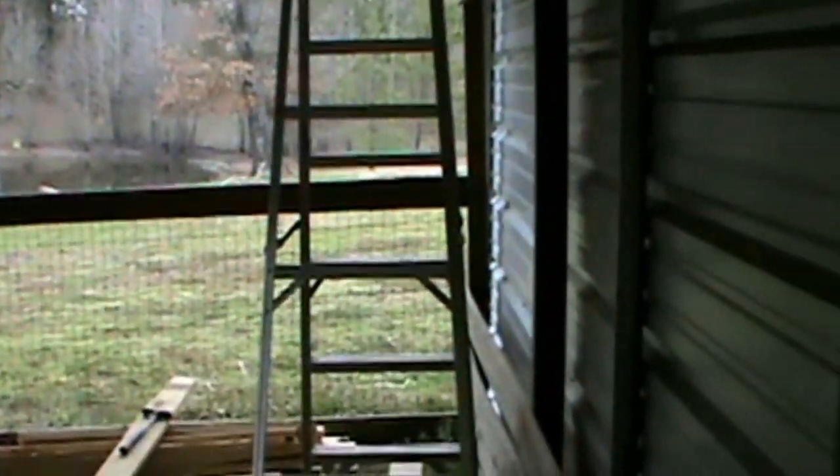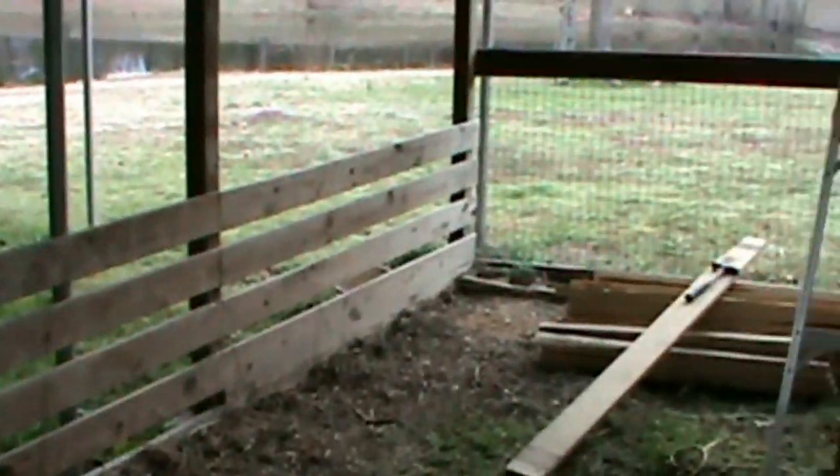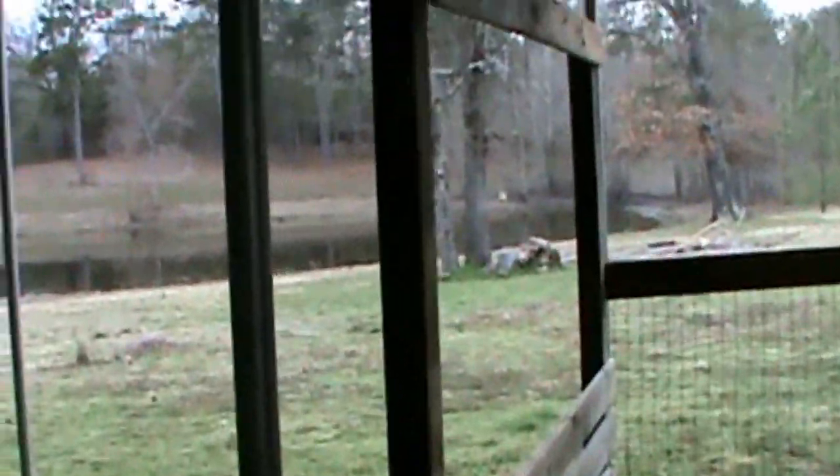It's a three-bay carport, but like I said, he had this one bay halfway done for rabbits. I'm just going to take — so far I ain't put no money into it.